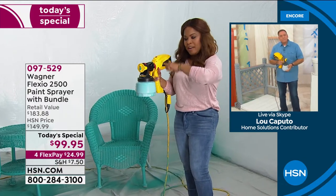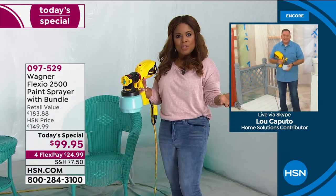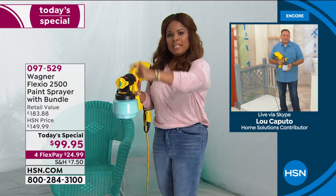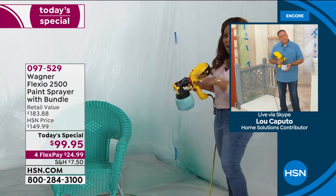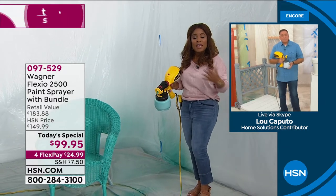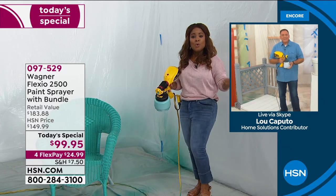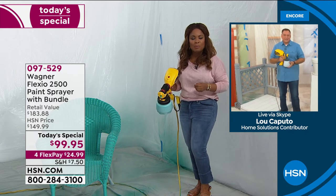It took a few minutes for the paint to prime to go through the hose. So if that happens to you when you're at home, just know it may take just a couple of seconds. But those are amazing results. Look — I'm not a professional painter, but Wagner certainly allows you to get that beautiful, smooth, professional finish, and that's why it's the number one brand worldwide.